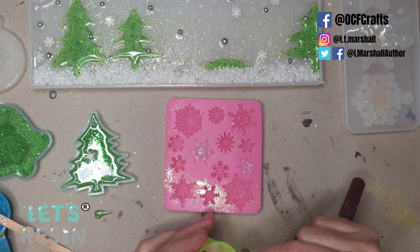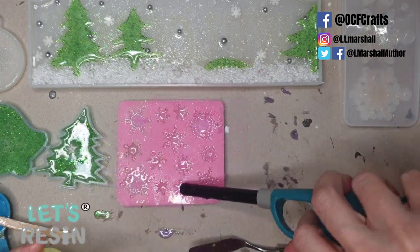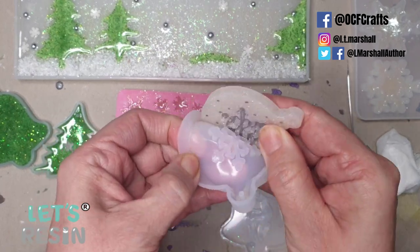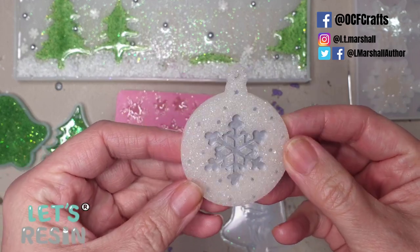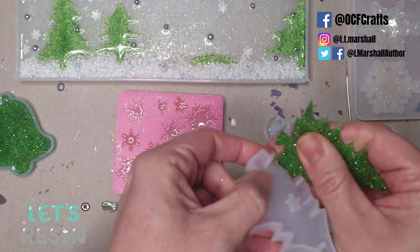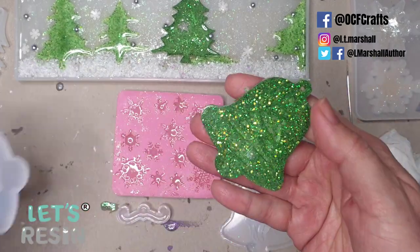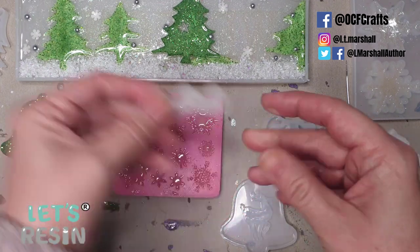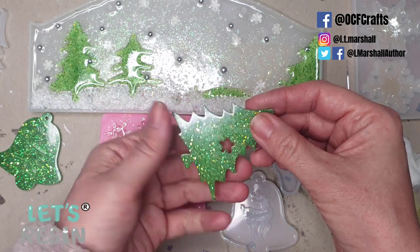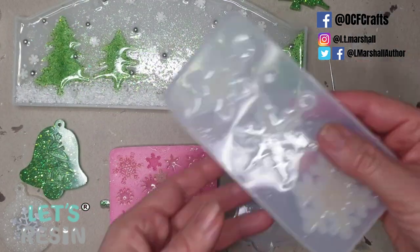The next day I demoulded all the cured pieces. The snowflake mold with the silver dots turned out great — it picked up all those dots and the silver detail. The tree was still a little bendy because it was thinner and needed more curing time, but since it's going inside a layer of resin on the sign that doesn't matter. The let's resin snowflakes were still quite soft so I put them aside, and I realized the best position for the tree wasn't on the green mound I'd originally planned.